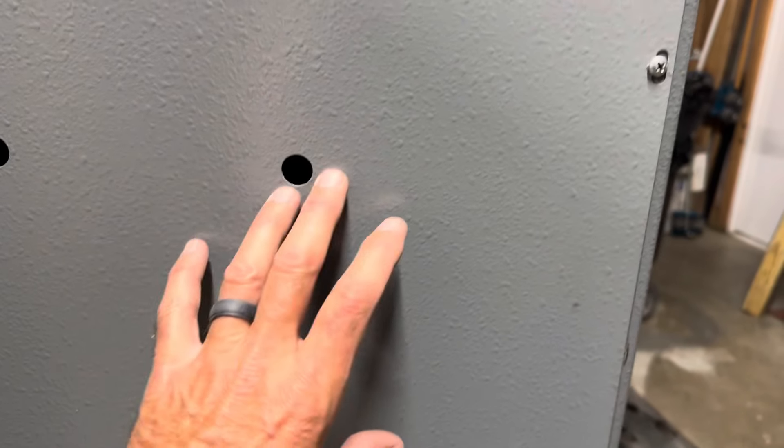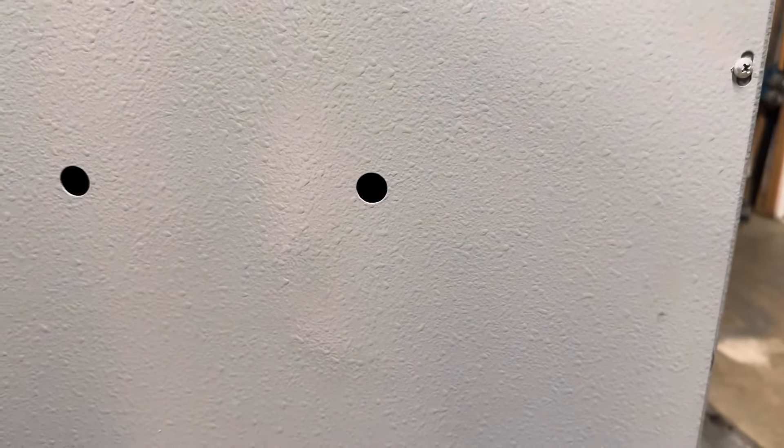This is where all your lock works and everything is — fairly simple inside. I'd show you, but they asked me not to, so that's fair.